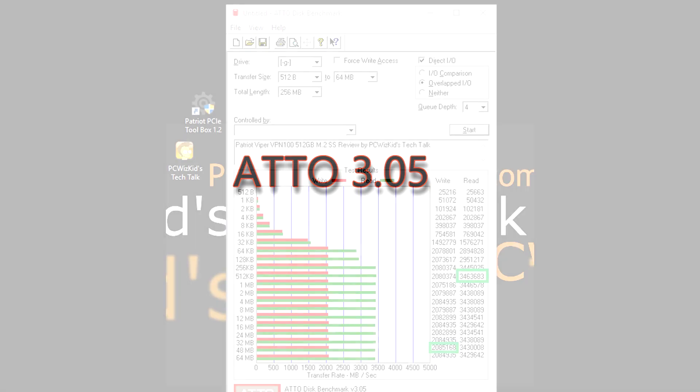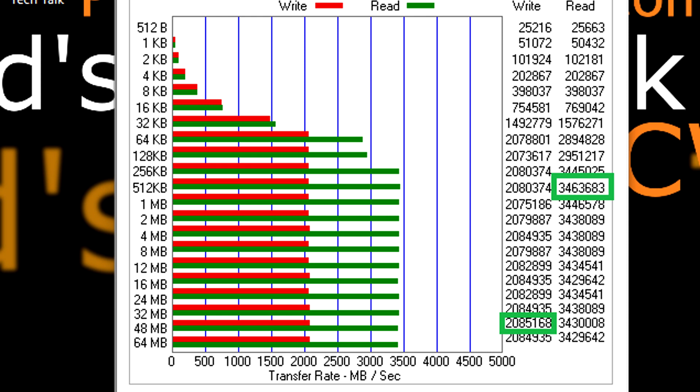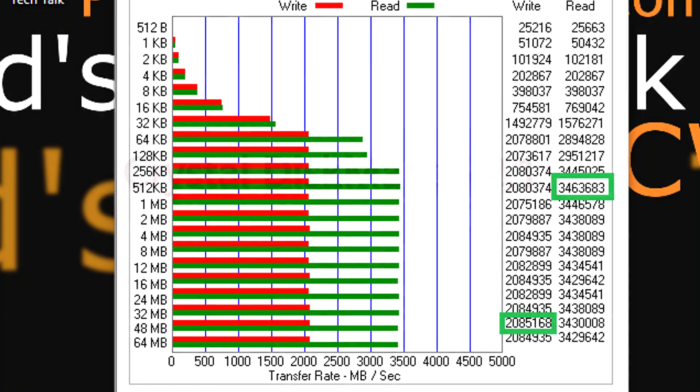When it comes to benchmarks, we're going to start off with the ATTO disk benchmark. You can see here that it is giving me exactly what it advertised in the specs when it comes to sequential read and writes — pretty much right on the money.